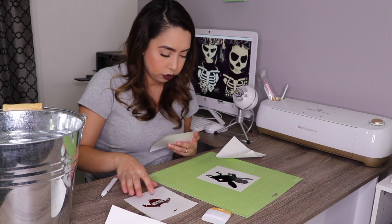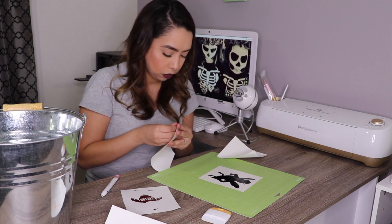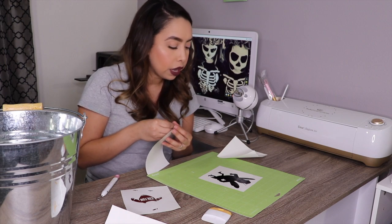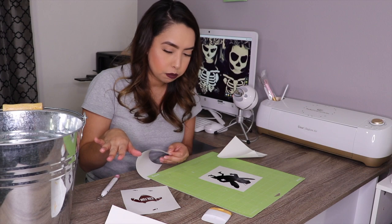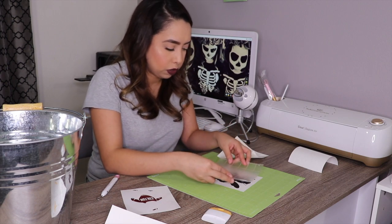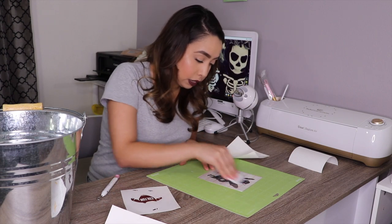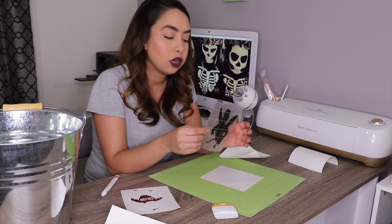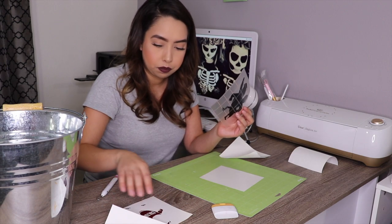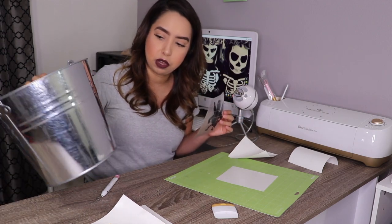What we are going to do is place each layer on one by one. I wouldn't layer it all together and then apply it, because I'm afraid I'll get bubbles in my vinyl if I do it that way. So we'll just do it layer by layer. I'm going to do my base layer first, which is the black layer. This is the mascot of the high school I went to — I grew up in Colton and everyone from Colton loves their Yogi.